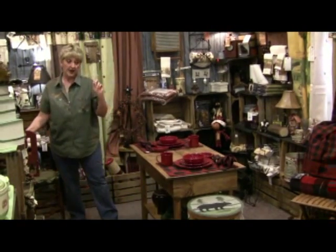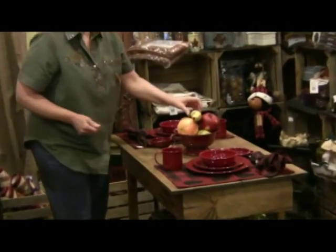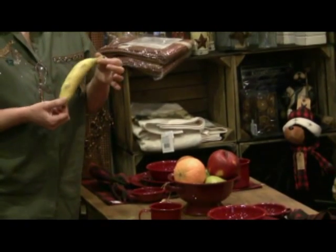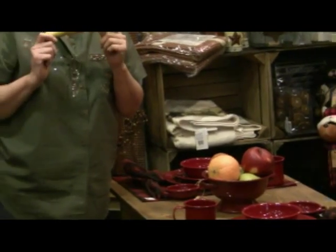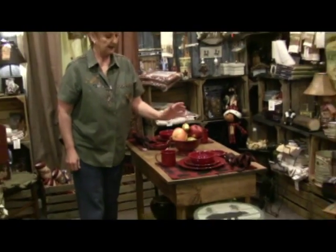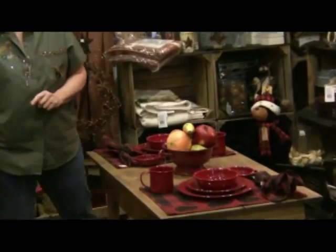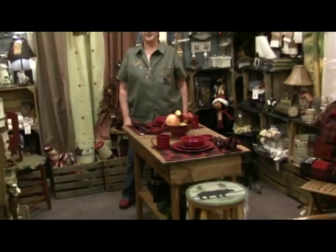Last but not least is our beautiful colander. All the fruit in this colander is handmade — it is made out of material, stained, painted, and it's all done with love from our special crafters. You're not going to see this everywhere, and we have a very limited supply. It takes a long time for this to get made, set, settled, and painted, so check us out on our website to see what we'll be offering later on, because we're always coming up with new things.